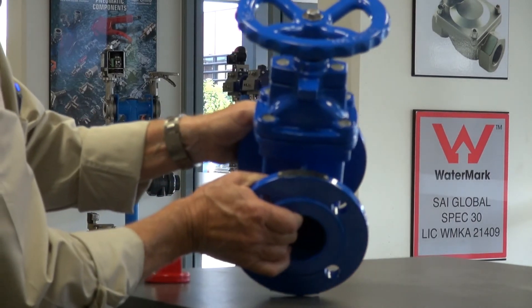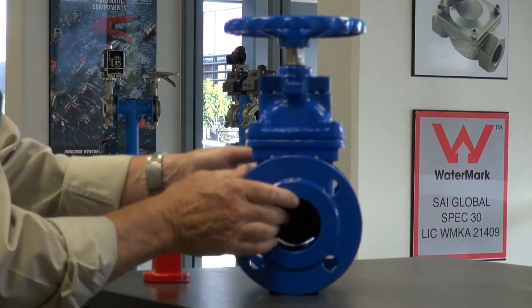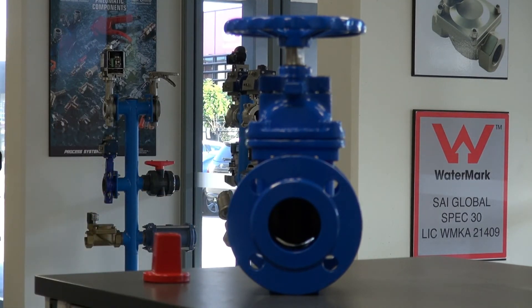This prevents people from operating the shaft and valve once it's been set. There's a legend plate on here and these valves can come with various options — they can be watermark certified. The flanging is done to the AS4087 standard PN16, which also interfaces with Table D and Table E. The whole valve is made in accordance with AS2638.2 and it's an ideal unit for outside applications for controlling a wide variety of media.